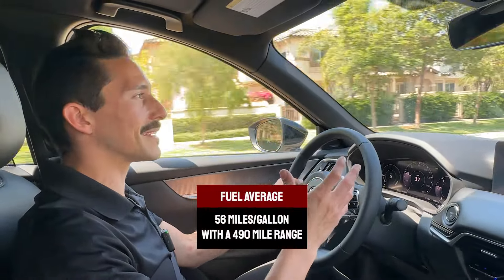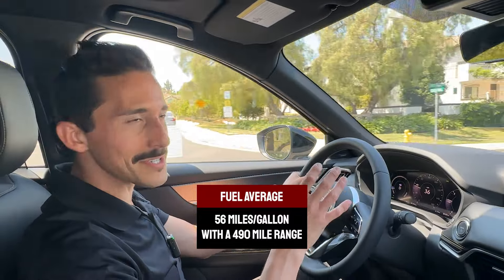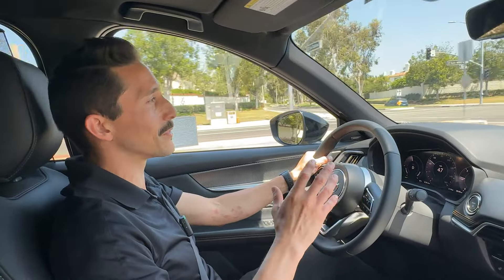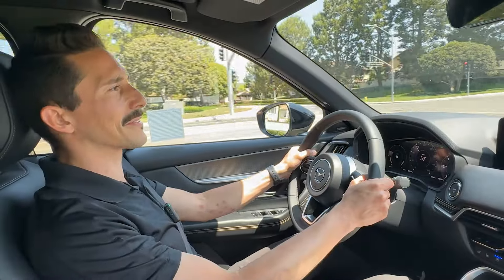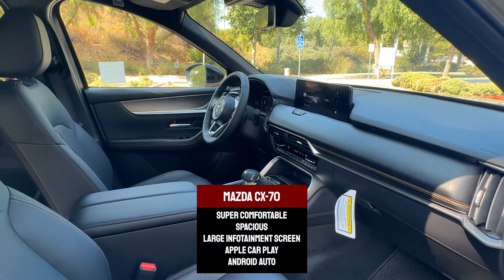This is not the inline-six, but the inline-six is a great option if you don't want to plug in. With the plug-in hybrid, you've got the pro of 56 miles per gallon fuel efficiency and a 490-mile range. With range like that, you can drive cross-country without making too many stops, and the car can actually drive on gas alone, so if you don't want to stop to charge, you really don't have to. It does get top performance when you've got both the battery and the gas tank full.